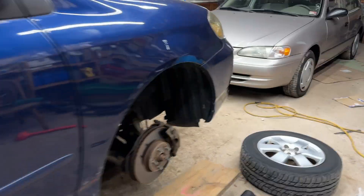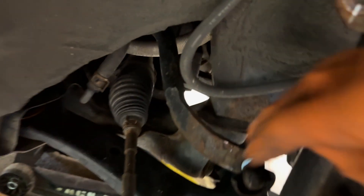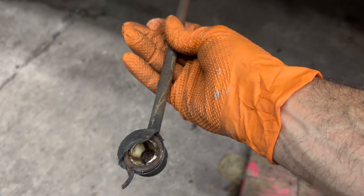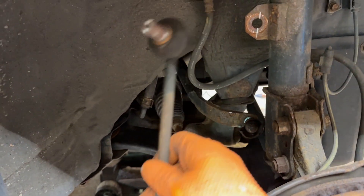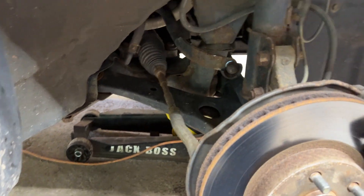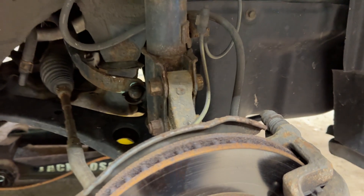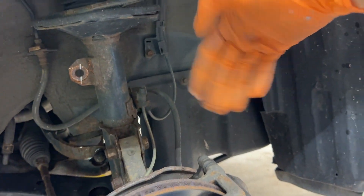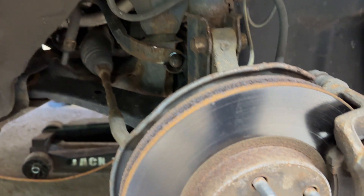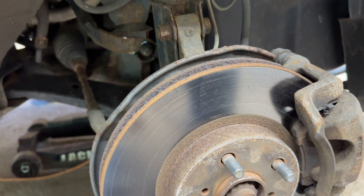A sway bar link — and I've got one apart here — is a ball and socket, like a trailer hitch ball or a ball joint. Things can move around freely. When that ball and socket wears out, they can make a clunking noise. The sway bar is spring steel, and if you've ever heard a grandfather clock, a lot of them have spring steel bars that get struck. Sway bars make a lot of noise, and that's often what you're hearing when you go over road irregularities and can't find anything loose in your suspension. A lot of times it's the sway bar links.